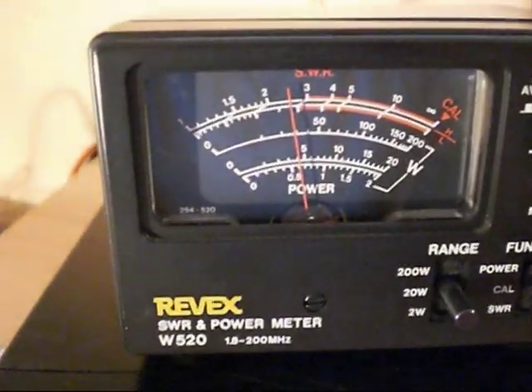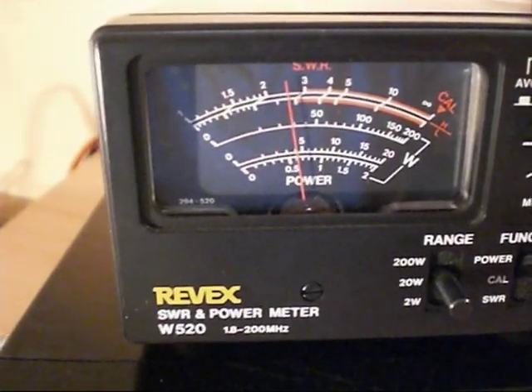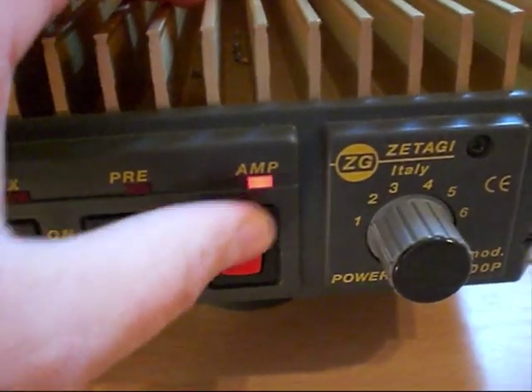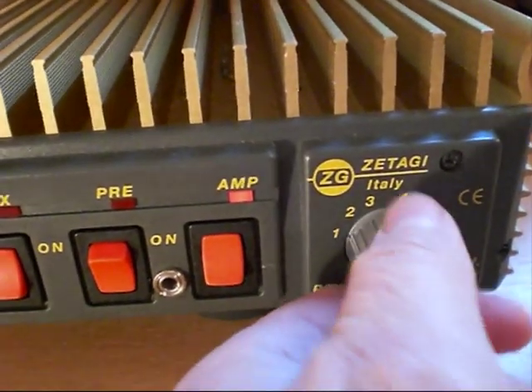Checking the baseline output on the Revex — we have just over 4 watts there. Now putting it on the 200-watt amp setting, amp on, setting number one — let's have a quick look.